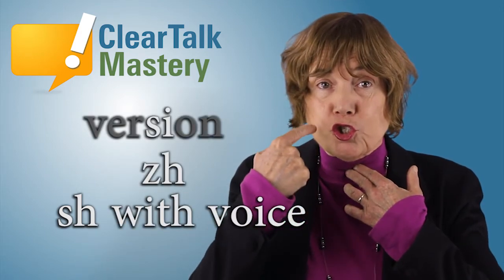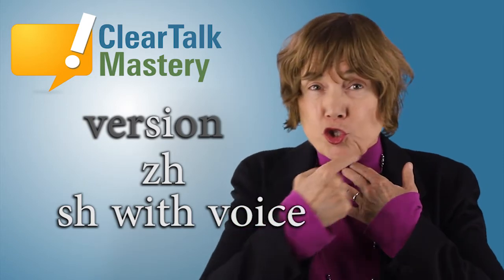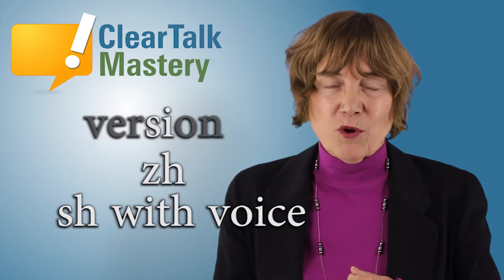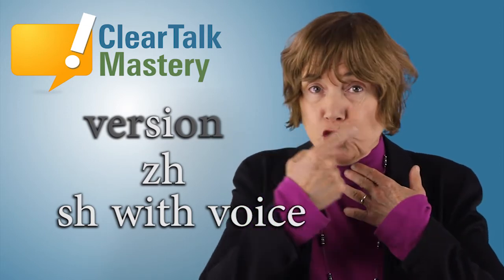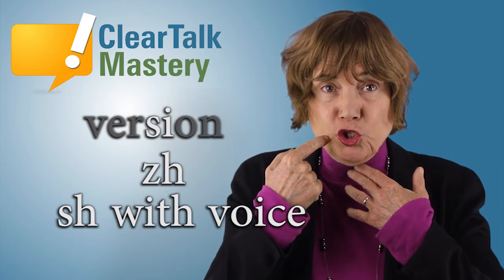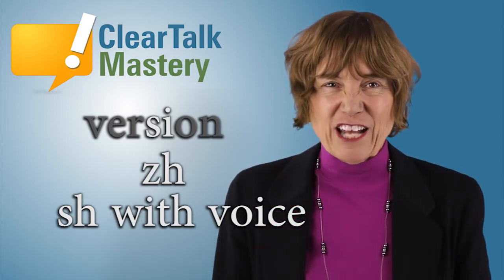Shhh. You do it. Shhh. Let's do one more practice. Shhh. You do it. Shhh. That's the ZH sound.